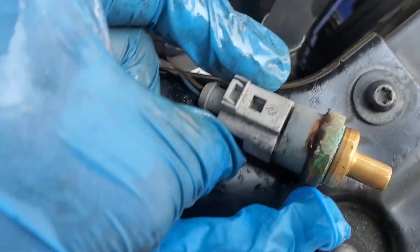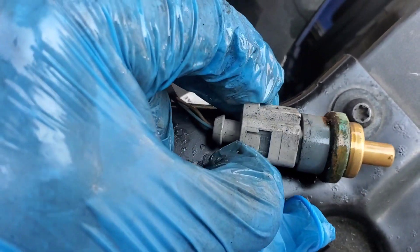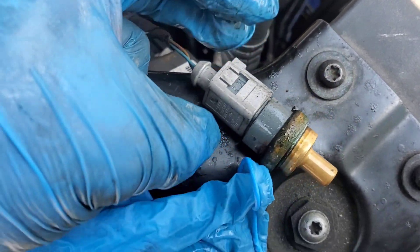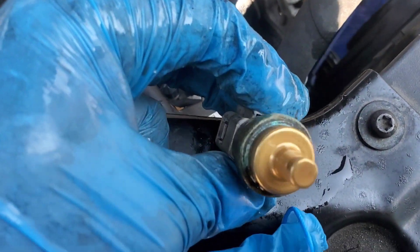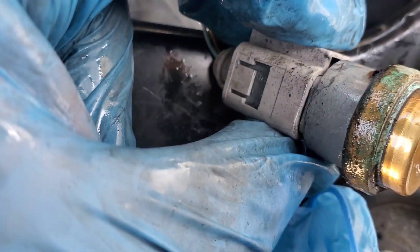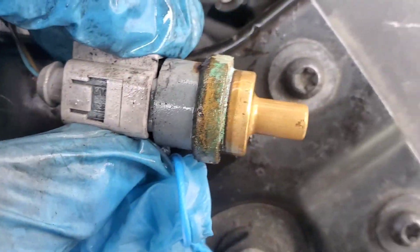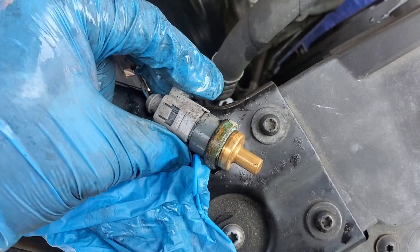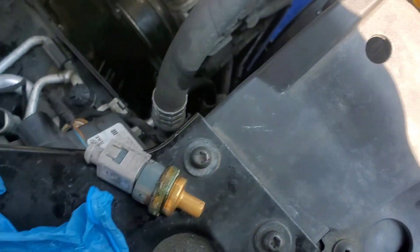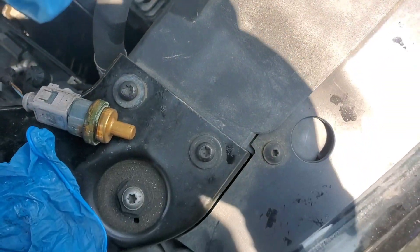Hey guys, welcome to this video. We're doing this video on the coolant temperature sensor on a 2017 Volkswagen Jetta. I was sent out to diagnose and fix this vehicle because it had an overheating issue.